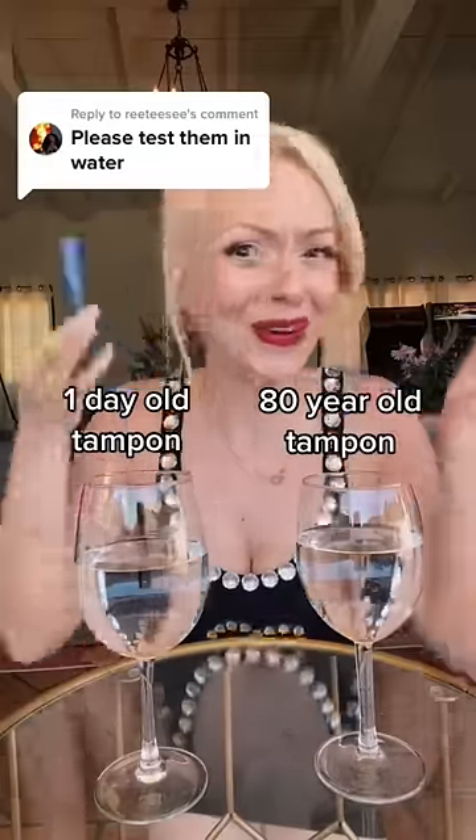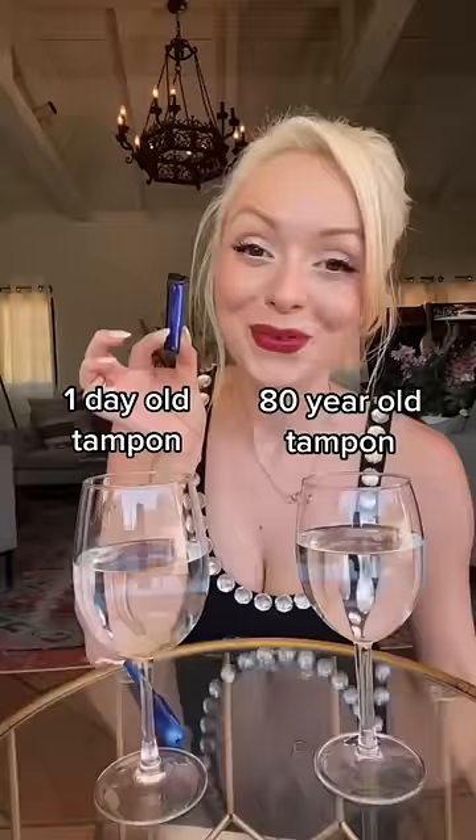Please test some water! Of course! Let's do it! This is the 80 year old tampon — it'll go in here — and this is the brand new tampon and it'll go in here. Remember, using old tampons can be so dangerous!